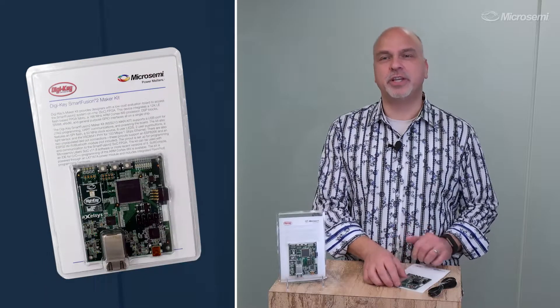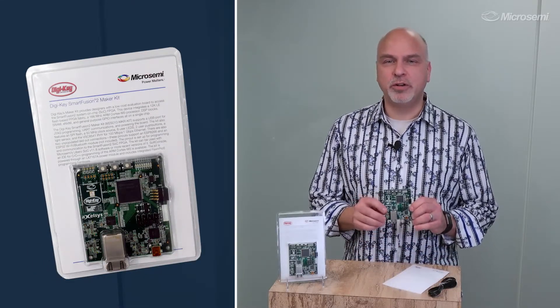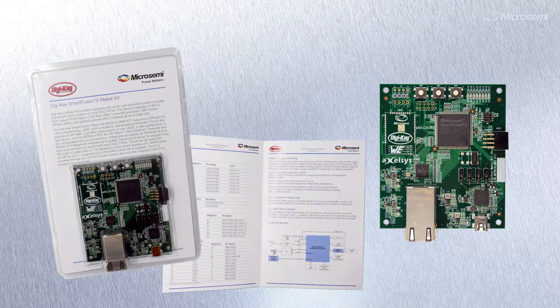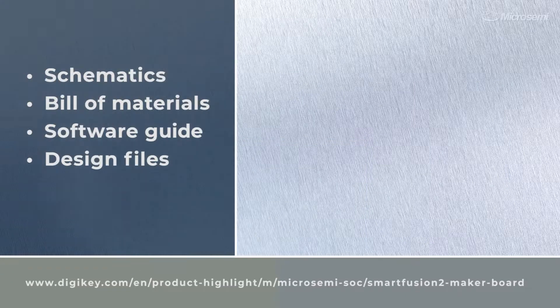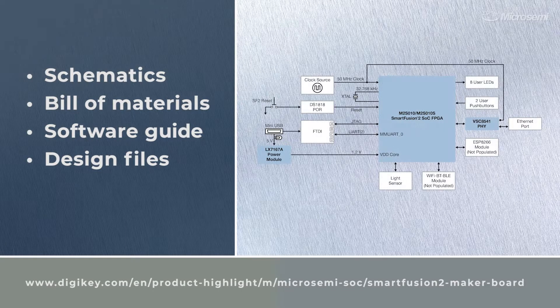Inside the packaging, you'll find the development board, a quick start guide, and the USB cable, which powers the board. Documentation is available for download from the DigiKey website, including the schematics, bill of material, and other related demo design files.